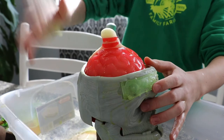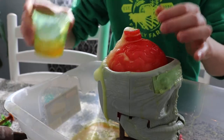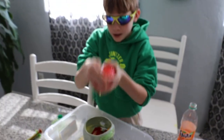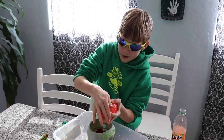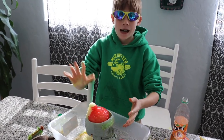Oh, it just sprayed on my hands! It sprayed on me too! Okay, bye!